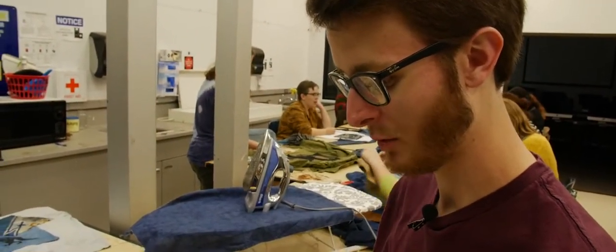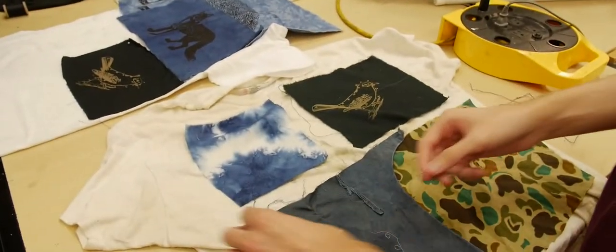I am going to stick these pins into these patches, and then take it over there to get it sewn onto this shirt. And it will be beautiful — yeah, it'll be beautiful, I think.